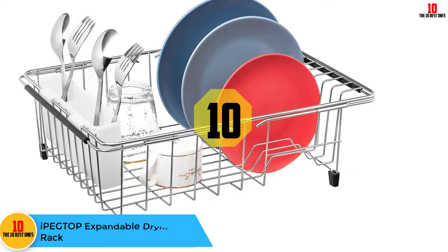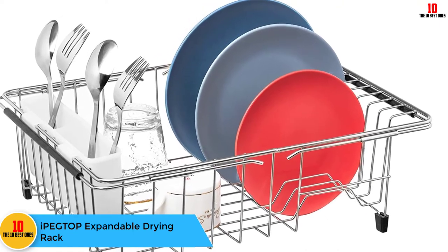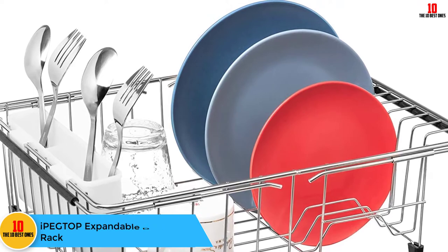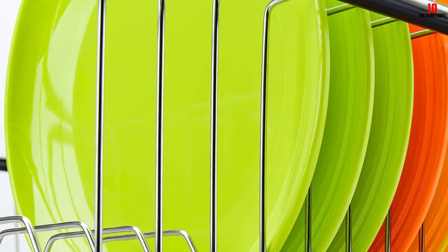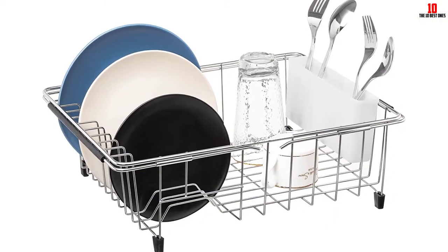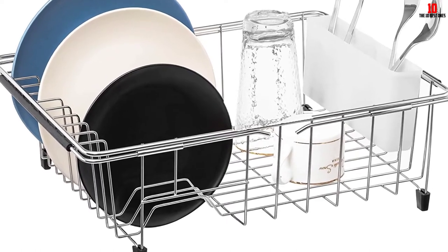Starting at number 10, we have the IPEG Top Expandable Drying Rack. As with many things in life, the best answer is the simplest. This IPEG Top Expandable Deep and Large Dish Drying Rack sports extendable arms to ensure it can hang within your sink, and includes a drying area for plates, bowls and cutlery. It also has a flat space for other commonly dried items.